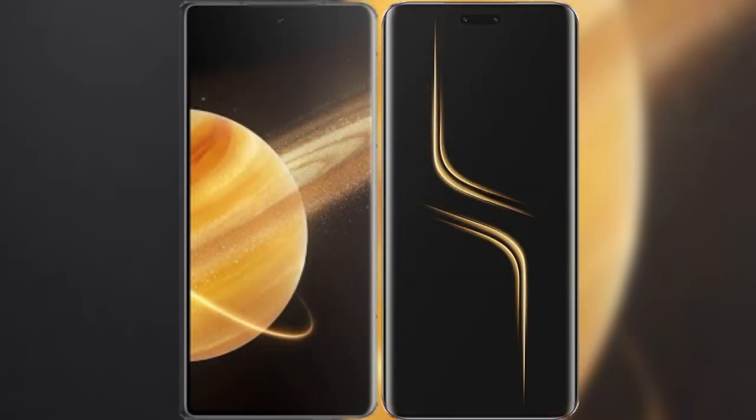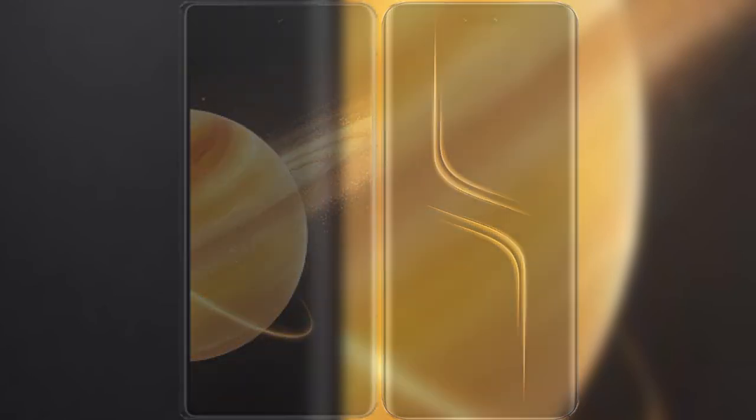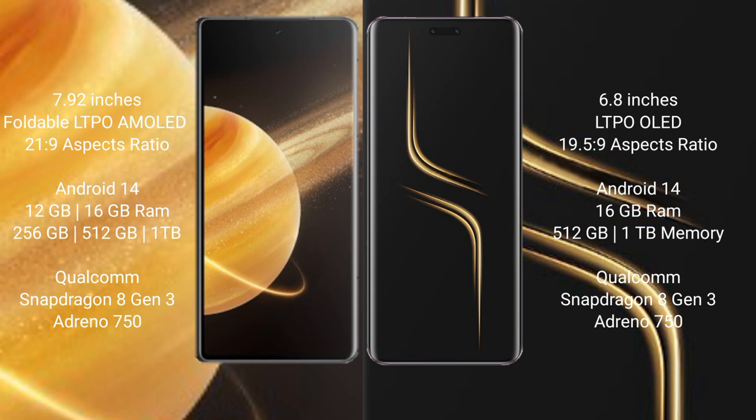I will compare the new Honor Magic V3 with Honor Magic 6 Ultimate. Honor Magic V3 comes with a 7.92-inch foldable LTPO AMOLED display and a screen-to-body ratio of 21.9. Honor Magic 6 Ultimate has a 6.8-inch LTPO OLED display and a screen-to-body ratio of 19.5.